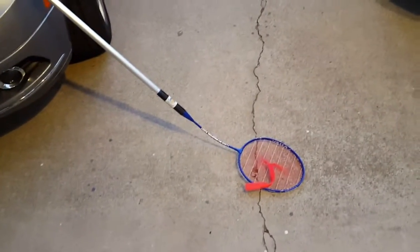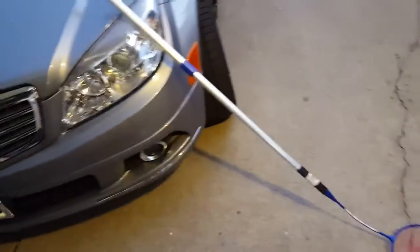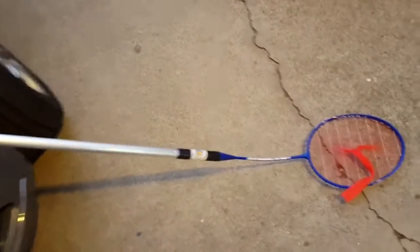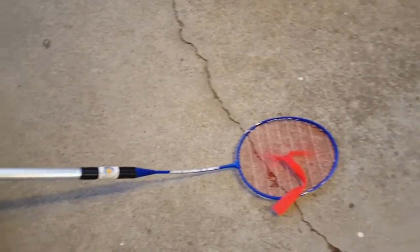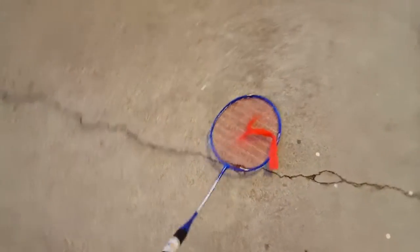Hi. Today I wanted to do a brief review of an item that I received recently. It is totally awesome and it is called the My Ping Pong Buddy. If you play any table tennis or ping pong, this is a must-have item I believe. It is absolutely great.